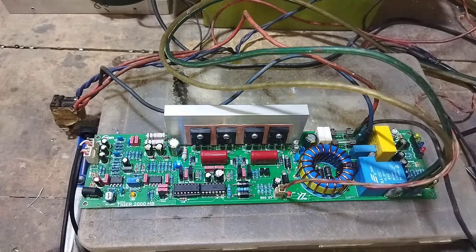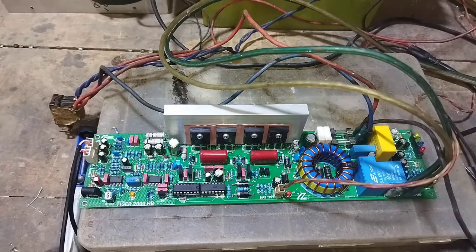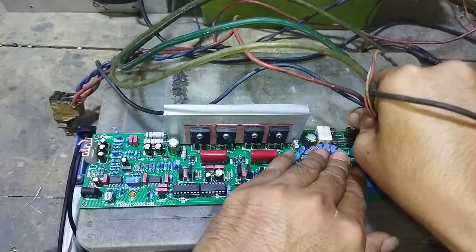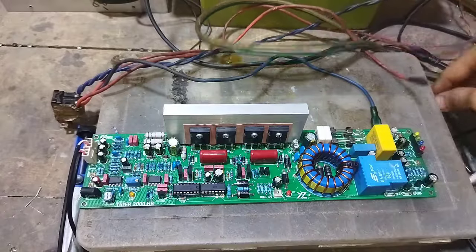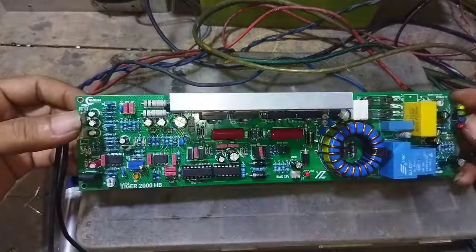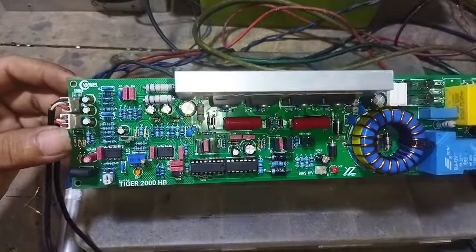Saya akan membahas tentang 1 power amplifier kelas D, yang mana power ini sudah launching sudah lama — mungkin 2-3 bulan yang lalu. Jadi saya kira sekarang para perakit bisa bersenang hati, karena sekarang ada PCB yang dijual secara bebas, half-brick, dengan menggunakan empat MOSFET seperti ini. Judul dari PCB ini adalah Tiger 2000, atau cap macannya kelas D.